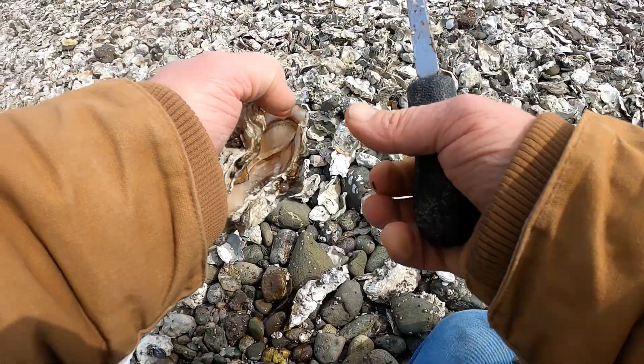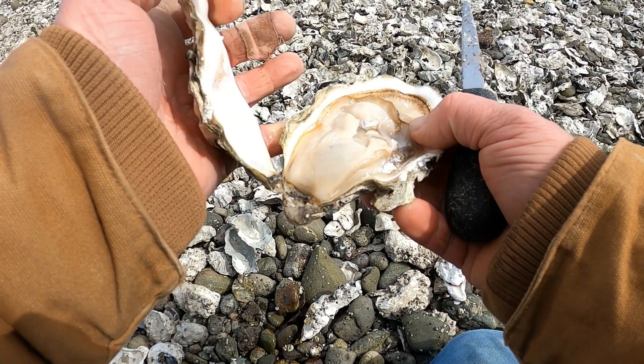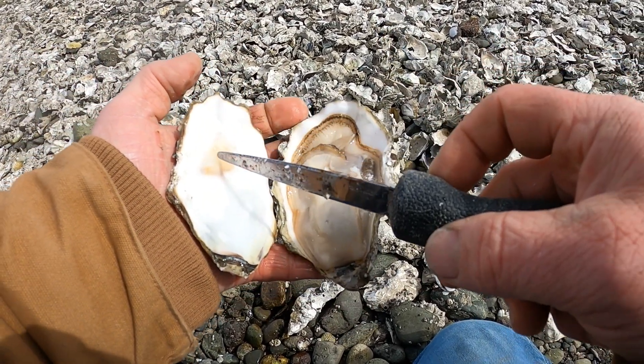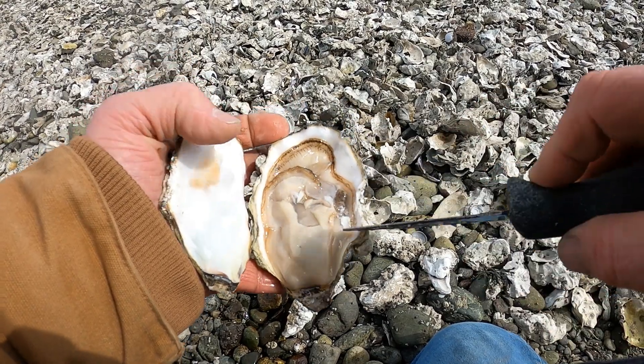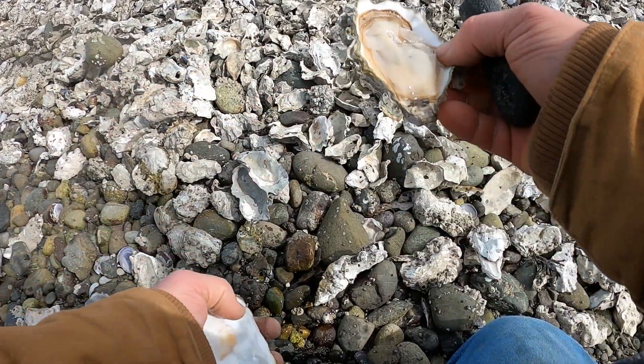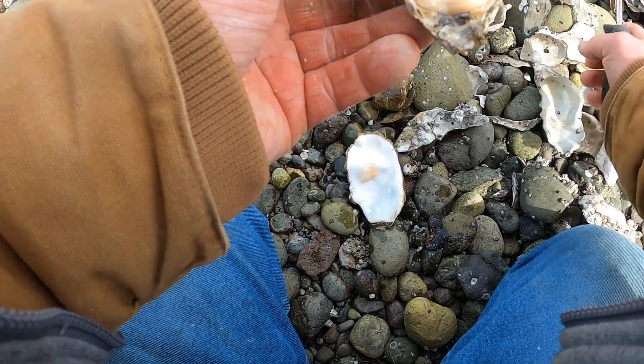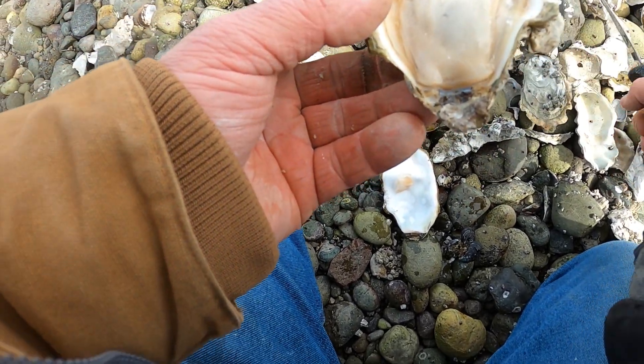Releasing the muscle off one half of the shell — I'll peel the oyster. You can see this one is one third where the muscle is. I'll leave them in the half shell for now because I want to do a count while they're in the half shell. In the meantime, I'll show you another shucking method — the stab method.